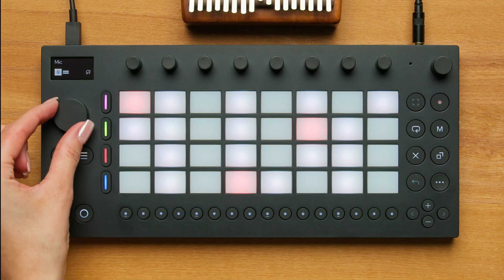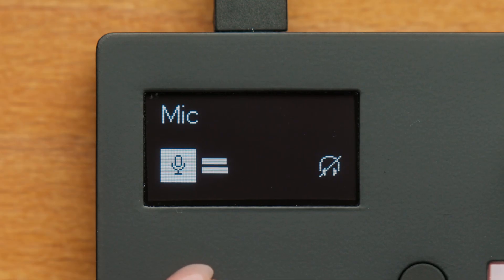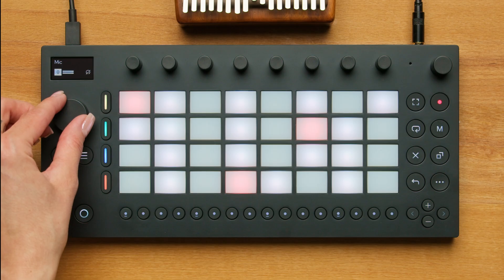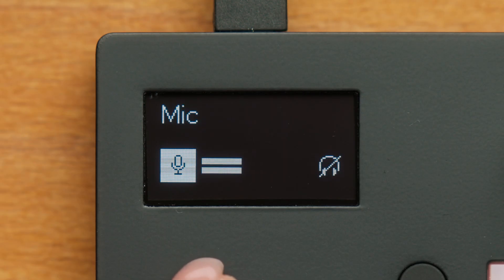After clicking the wheel, you can choose the input source. If no cable is connected, you can choose between mic and resampling. The mic option uses the internal microphone, and resampling allows you to sample what is being played back by Move's main output. We'll select the microphone.